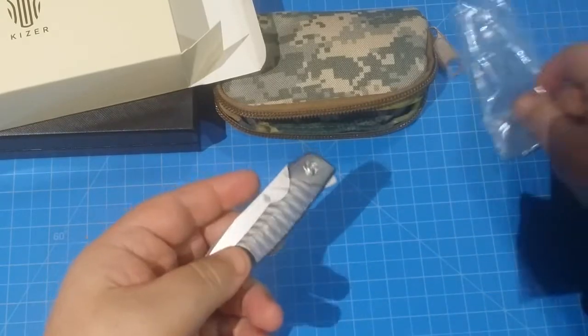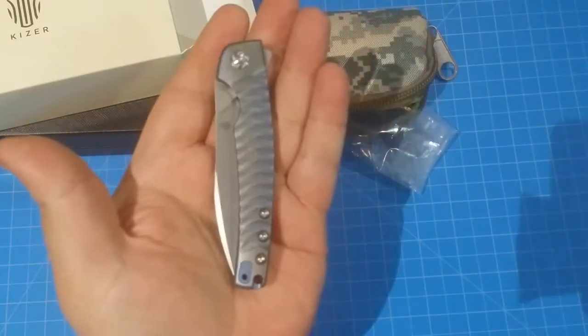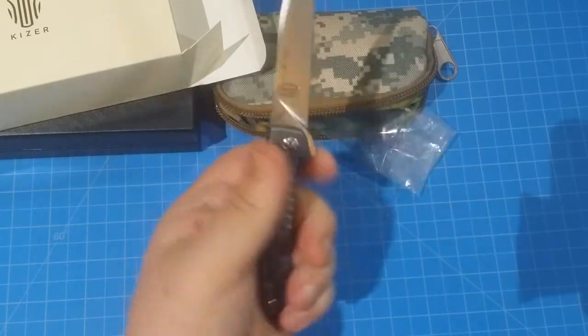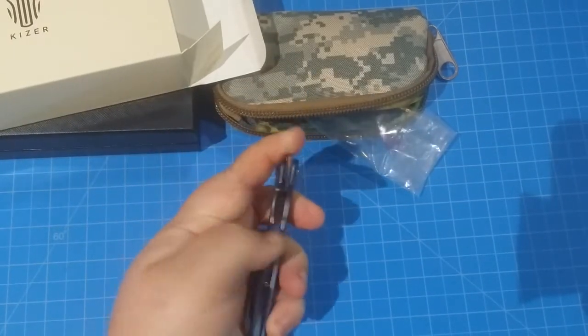This end is already open. Fantastic, look at that. This reminds me — as far as size and the way it feels in hand — of the titanium ZT 450.